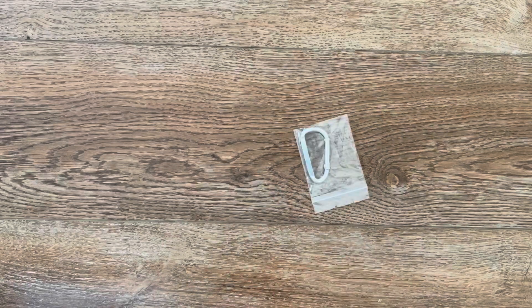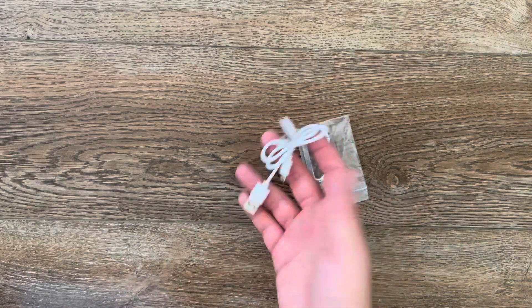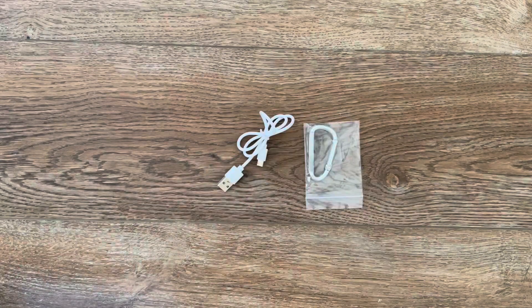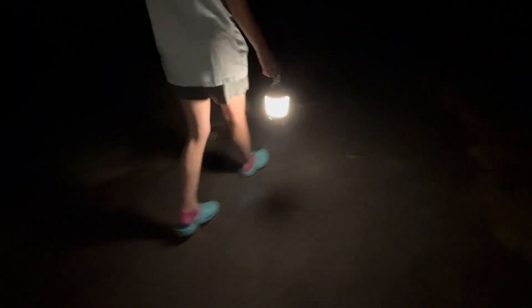Some other things that came with them: there's one carabiner and one charger for each one, so it comes with two chargers and two carabiners, and then obviously an instruction manual. I wanted to go outside and just get some footage of what it looked like in the dark.